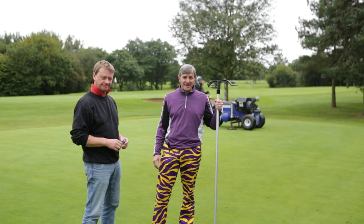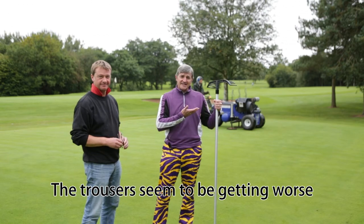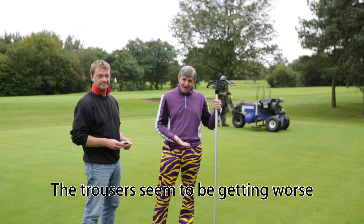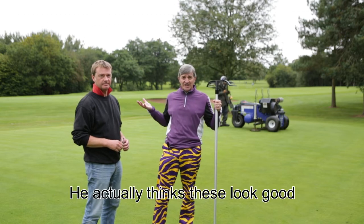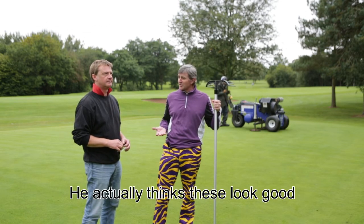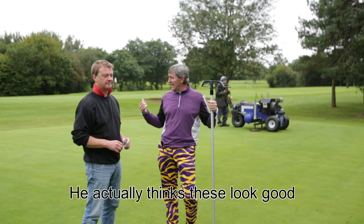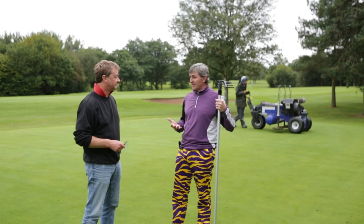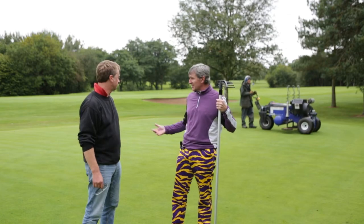Here with Brian on the practice green. Behind me you can see a piece of equipment they've got on hire. This is being done on the practice green right now but they're going to be doing all of the greens around the course. Brian, can you explain what this piece of equipment is, what it's doing, and the benefits we'll hopefully see?